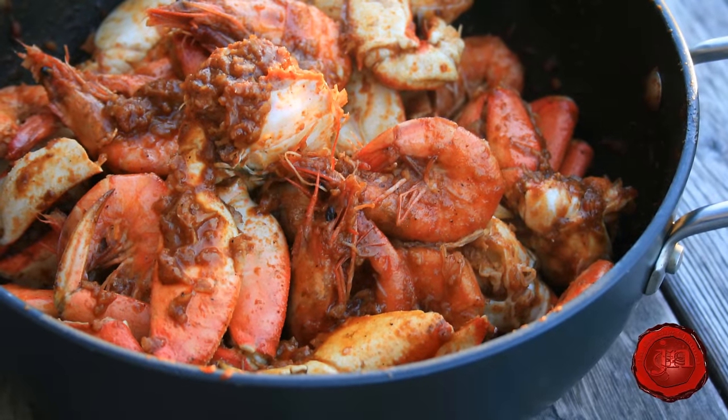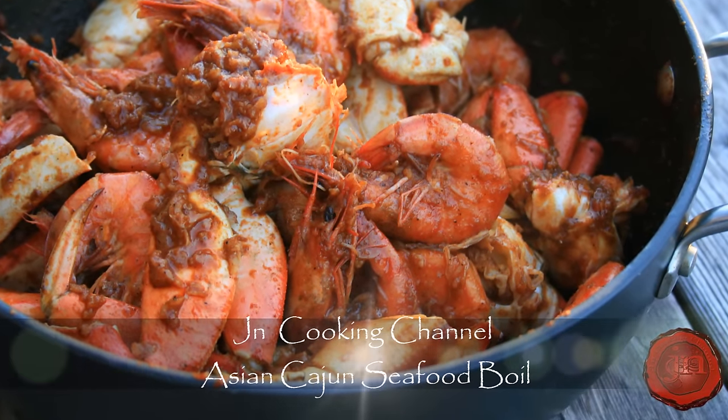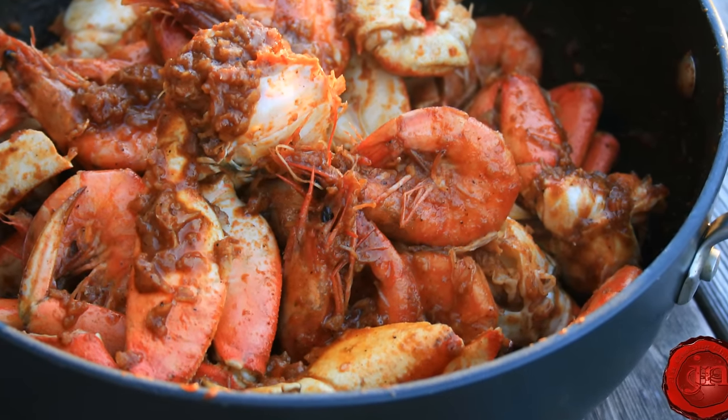Hi guys! Ready for a satisfying feast straight from the sea? The Asian Cajun seafood boil with a JN twist is it! So very good, so very quick and easy to make. You will love it! So let's get cooking!